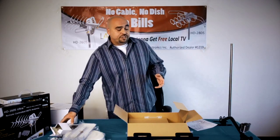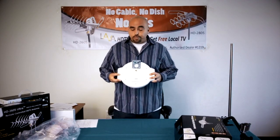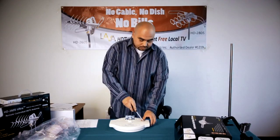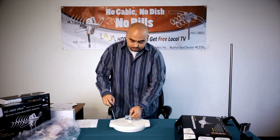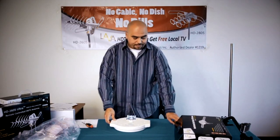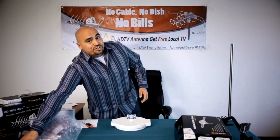Once you have confirmed that all the parts are in the box, you're ready to begin the assembly process. On the bottom of the antenna, you'll see that there are two panels with two Phillips screws. Using the Phillips screwdriver, remove the Phillips screws on both sides, set the screws aside, and remove the two panels covering the nuts that are going to hold the V-frequency wings in place.